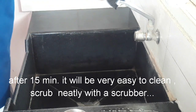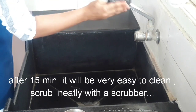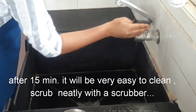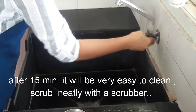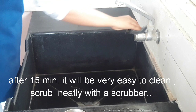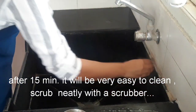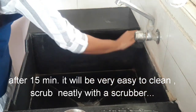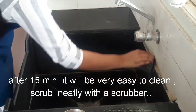It removes 90% of the dirt. This should be done weekly. We have to clean it with the lid. This solution can also be used on the tiles.